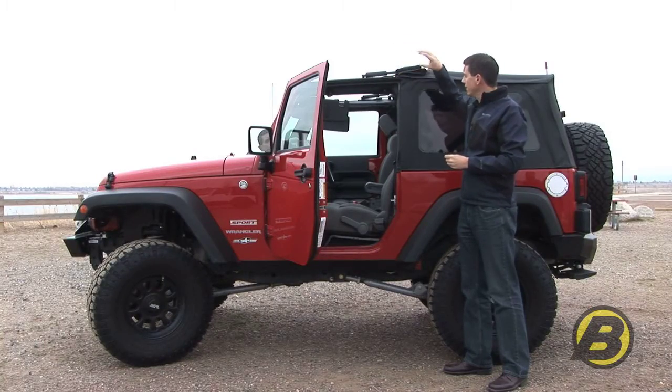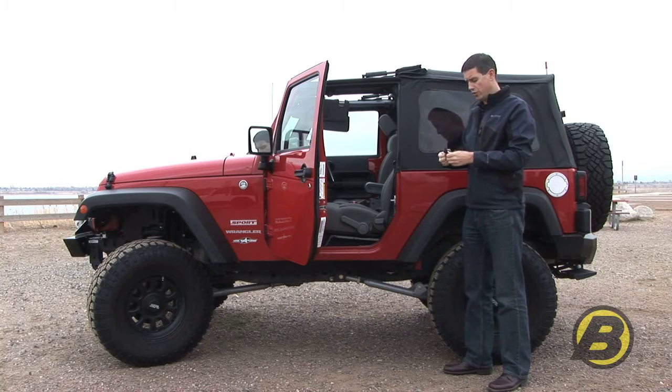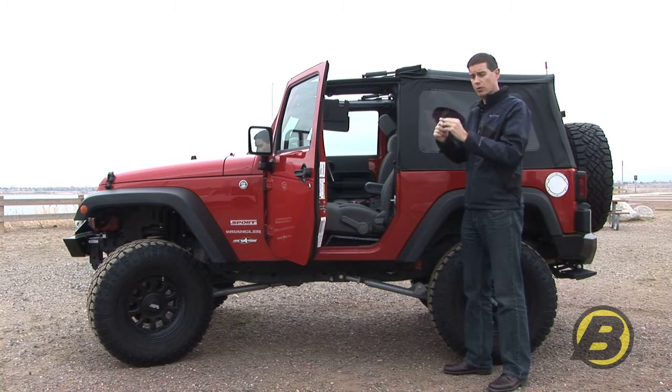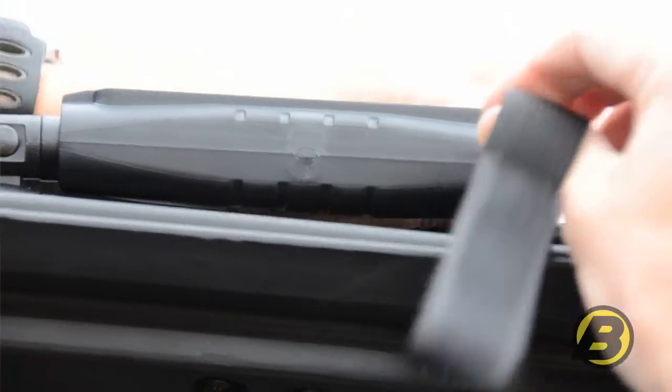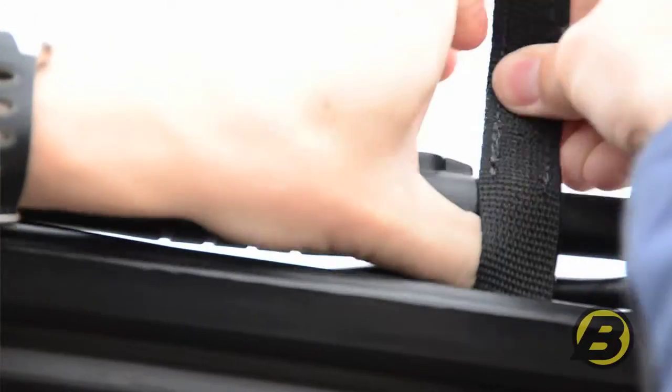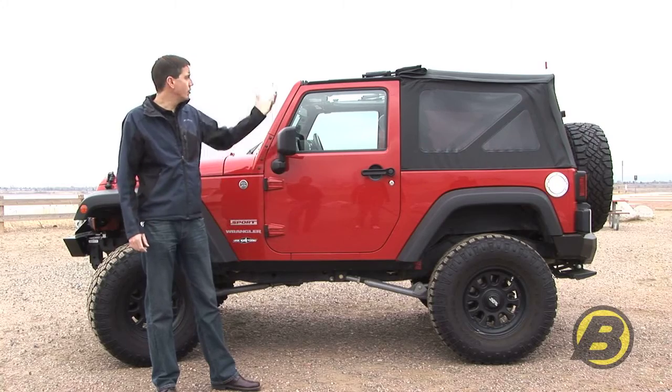So once you're in this position, to safely secure the actual Sunrider and stop it moving around as you're driving, you take the Velcro strap and then feed it under the lower bow, wrap around the top. And that's it. Now we're ready to use the Jeep in the Sunrider sunroof mode.